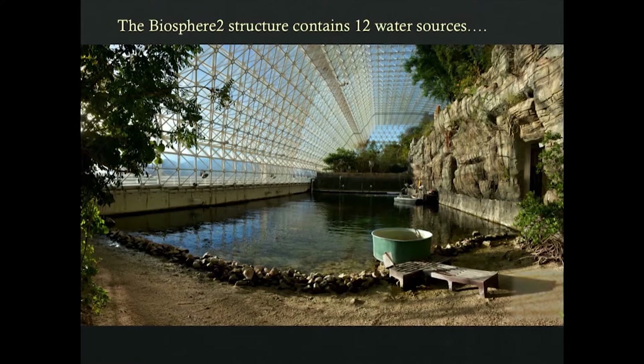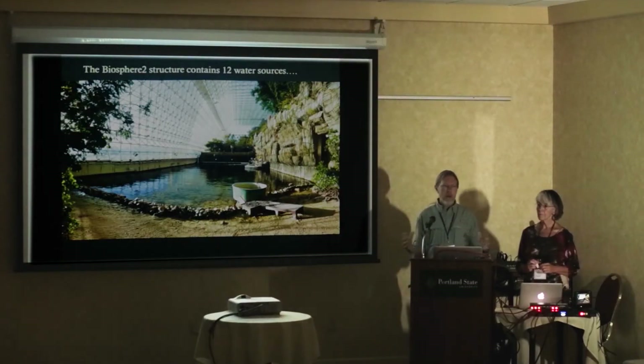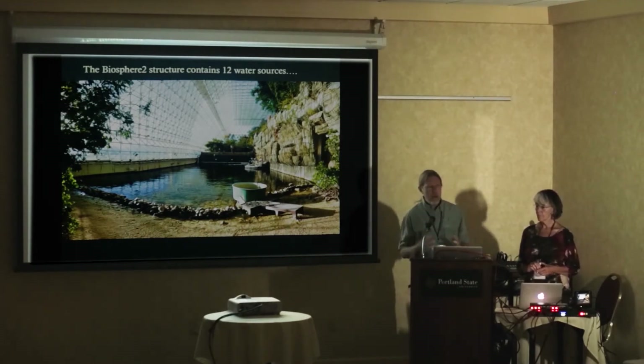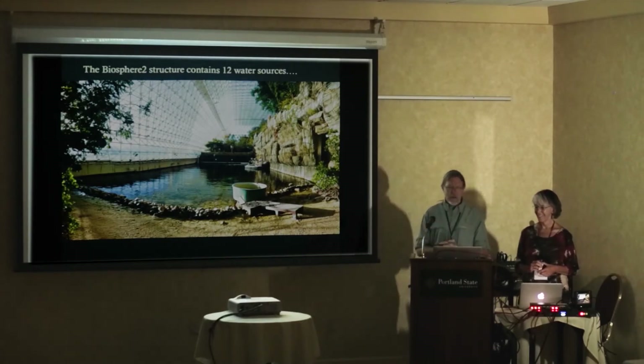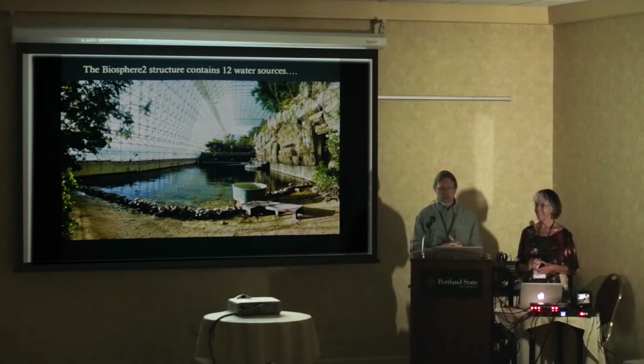As Kate said, Biosphere 2 was initially designed to test the feasibility of basically living in outer space — a sealed environment larger than three acres that included a variety of biomes from across the globe. Eight biospherians lived there for two years, fully sealed: no air, no water, no people allowed to enter or leave. That was the theory. CO2 levels eventually got too high and they had to infuse fresh air to keep people alive. There was also a problem with cockroaches and ants overrunning the place — but this is all part of it being an experiment.